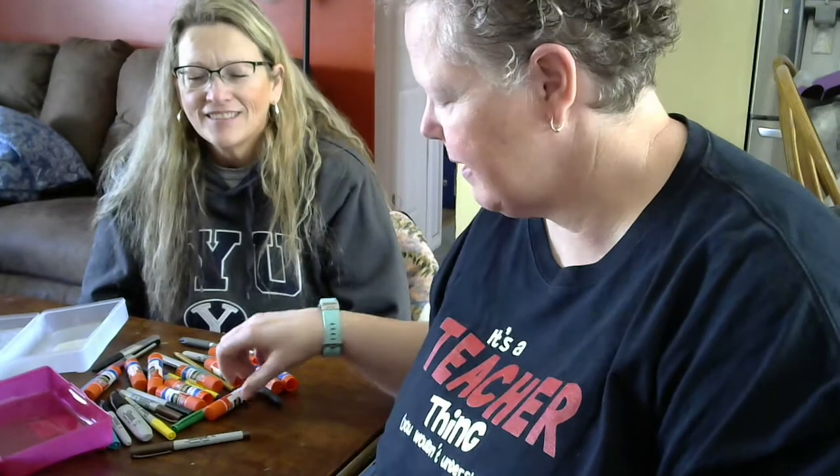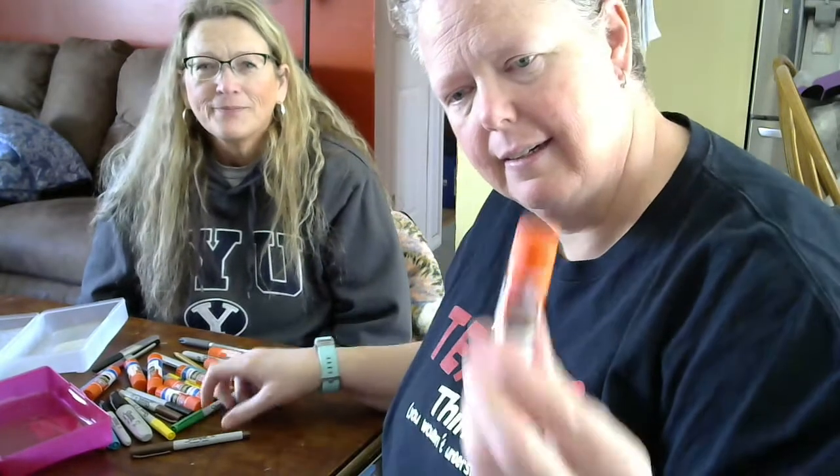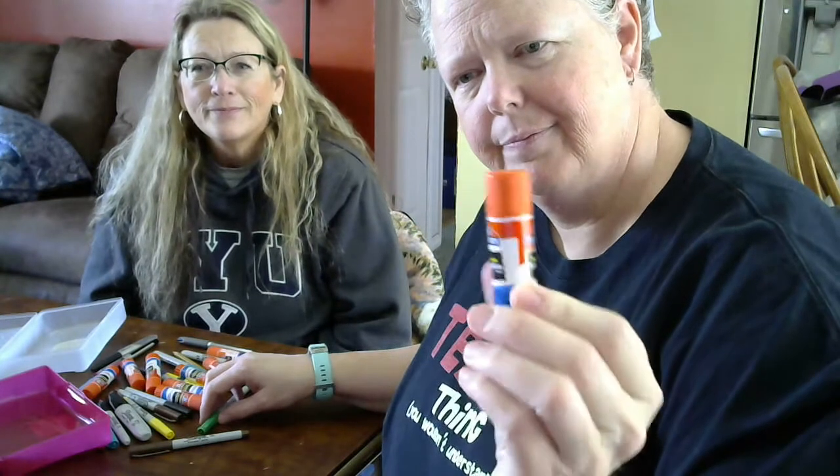We're going to do our sorting lesson. And we have some glue sticks and we have some pens.